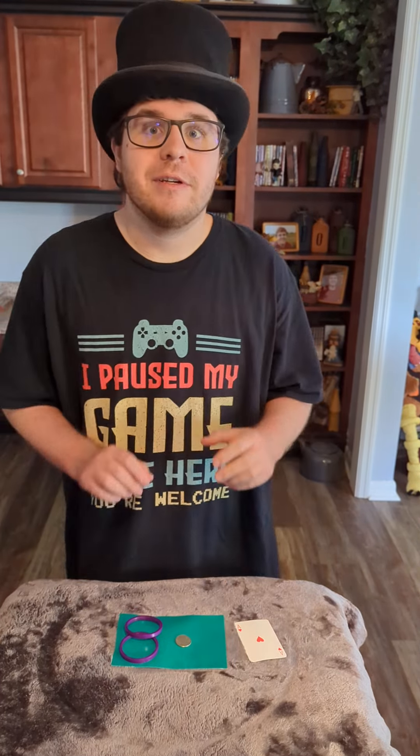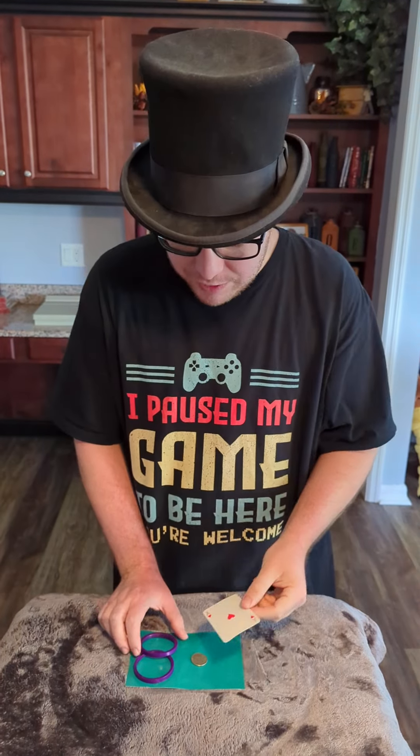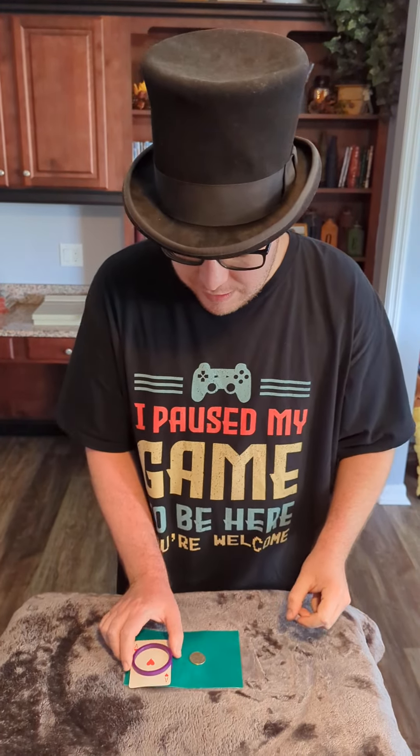So what I am going to do is I am going to take this playing card and sandwich it between these two rings. And then I'm going to place this over the quarter.